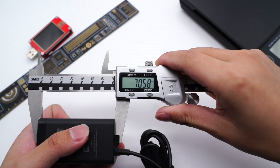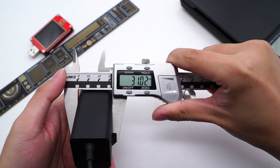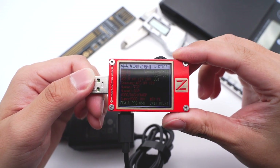The size of the charger is 70 × 38 × 31mm. The power density is about 0.74W per cubic centimeter. The weight is about 150g. Let's use the ChargerLab PowerZ KT002 to test the protocol.